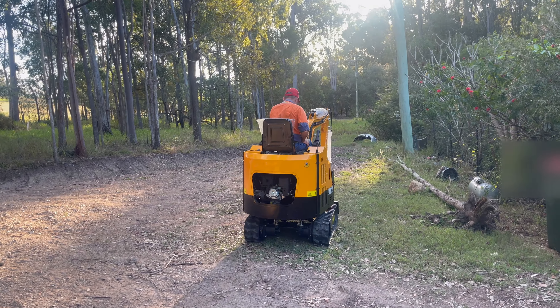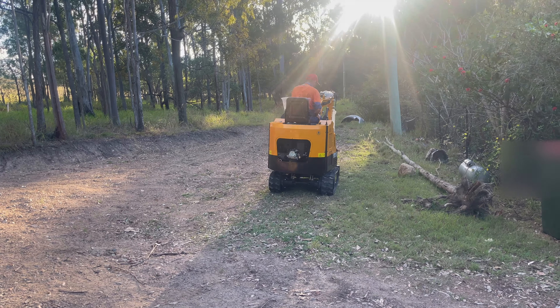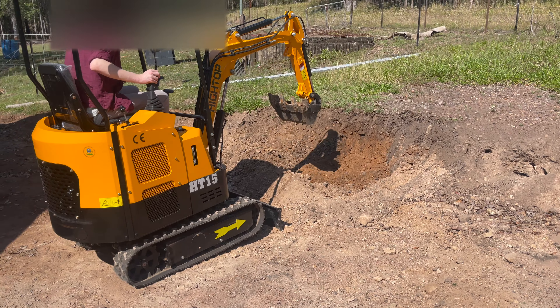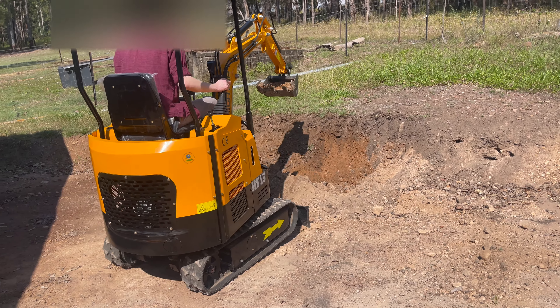Well that's it — it's off and running. Tomorrow I'll install the roll bars and roof, check all the grease and give it a proper workout. And here it is in full form. The young fellow is taking the cautious approach, learning how to operate it.